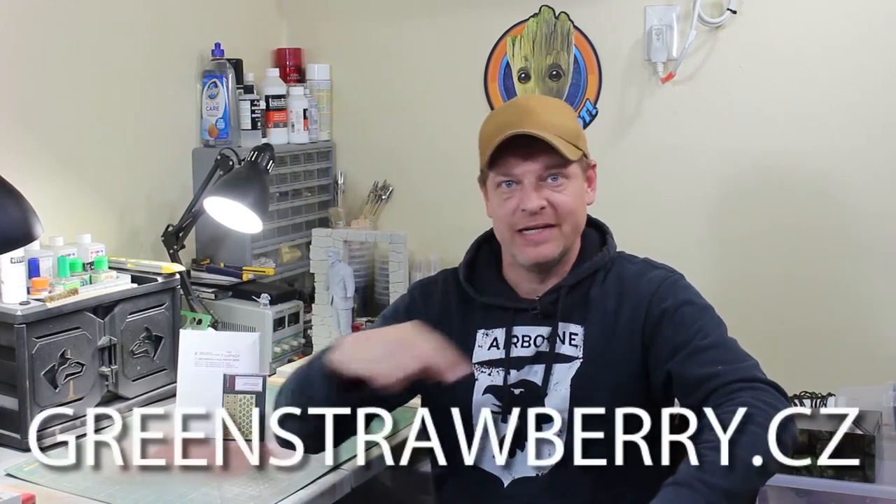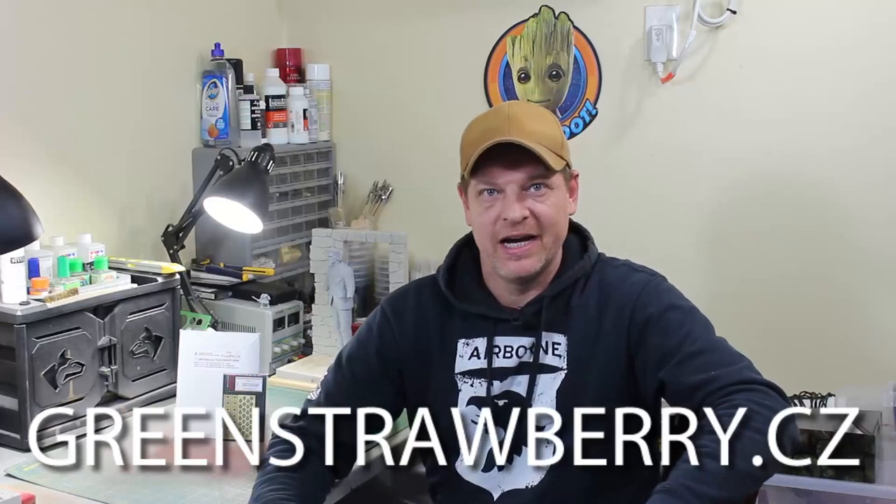I'd like to thank Lucas and Green Strawberry for sending over the products so we can check them out and you can check them out too. If you haven't been to Green Strawberry yet, go to greenstrawberry.cz and see what they've got for your kits. You can definitely get these over there too. What we'll be doing now is there's going to be a written review — you can find direct links to all these products there, plus extra pictures that I take of all the PE sets. So you get Lucas' pictures plus my pictures from the desk. Enough rambling — let's get over to the bench and check out one of these kits.